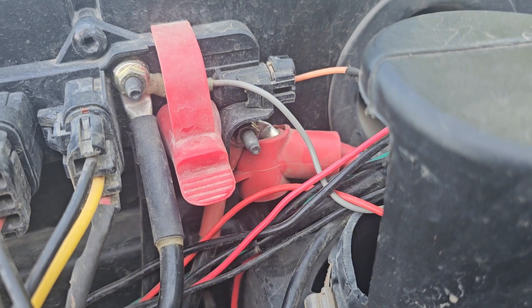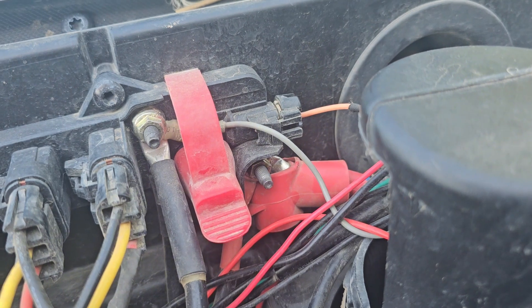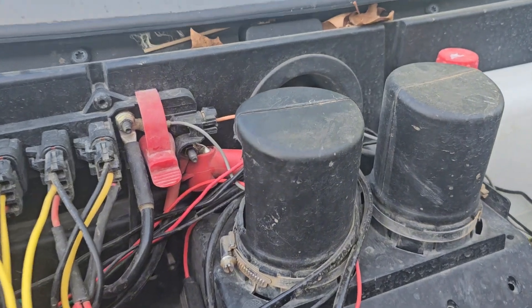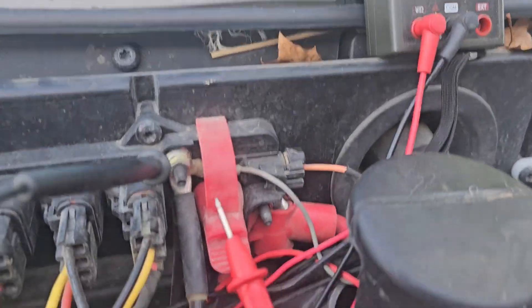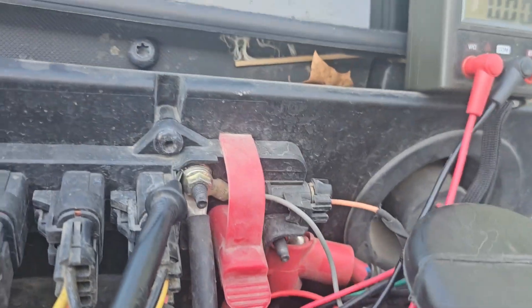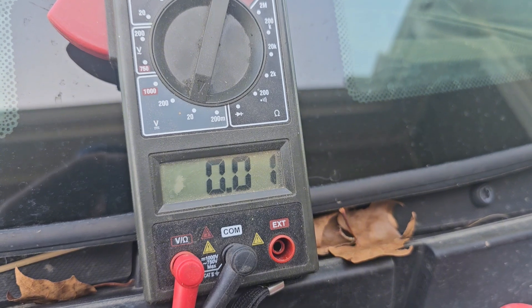My first thought was to check all the fuses - thought maybe there might be a fuse inline for the winch itself. There was not. Thought maybe it was my switch, checked all the connections there, I had power. What I found was: you've got your negative here, you've got your positive, and these come directly from the battery - power all the time. When I put my multimeter on, I'm getting like 0.1 volts, which obviously is not enough to run the winch.